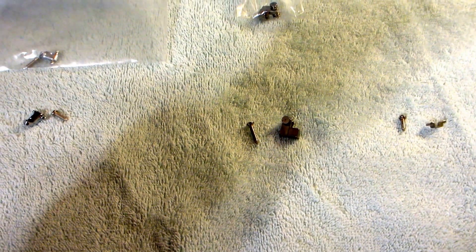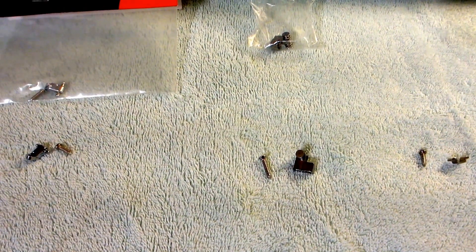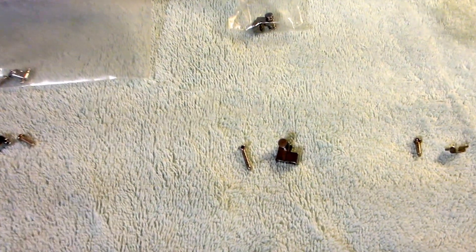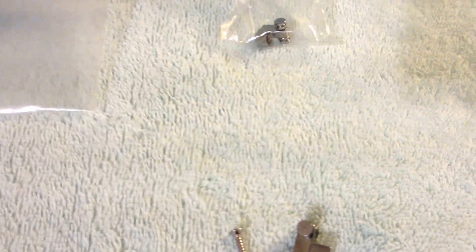Hey guys, welcome to Guns N' Guitars. In this video I'm just going to do a comparison of string trees. The one in the middle that you're looking at here is from Guitar Fetish, and you get two to a pack when you order them. They're fairly inexpensive.